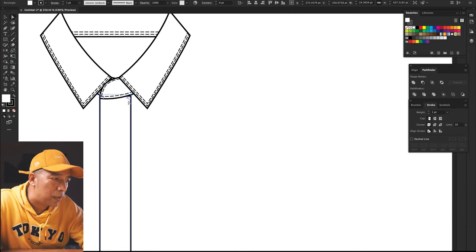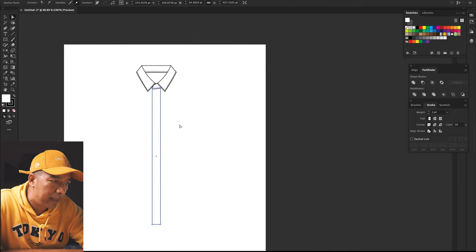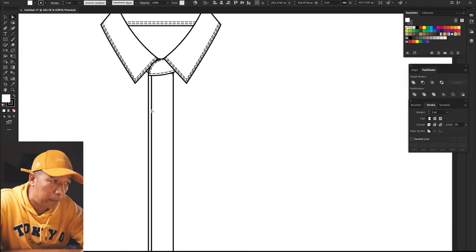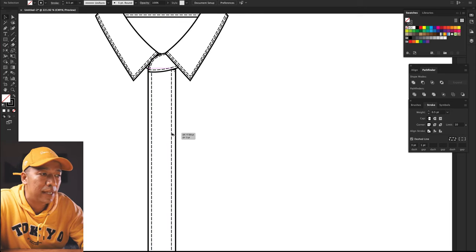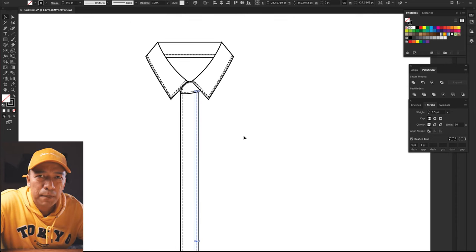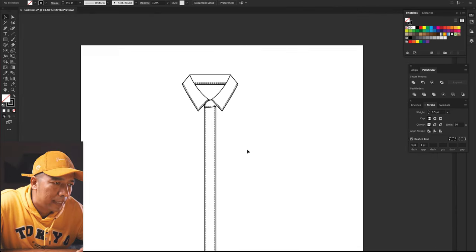Now, one more thing you have to do is just copy this line — Command C, Command F — and move it inward so you have the top stitches of the placket. You can press Option and drag to copy another piece. Also press Shift so that it moves perfectly horizontally. If you're at a basic level, you can just Command C, Command F and move it with the right arrow. So your placket is done.